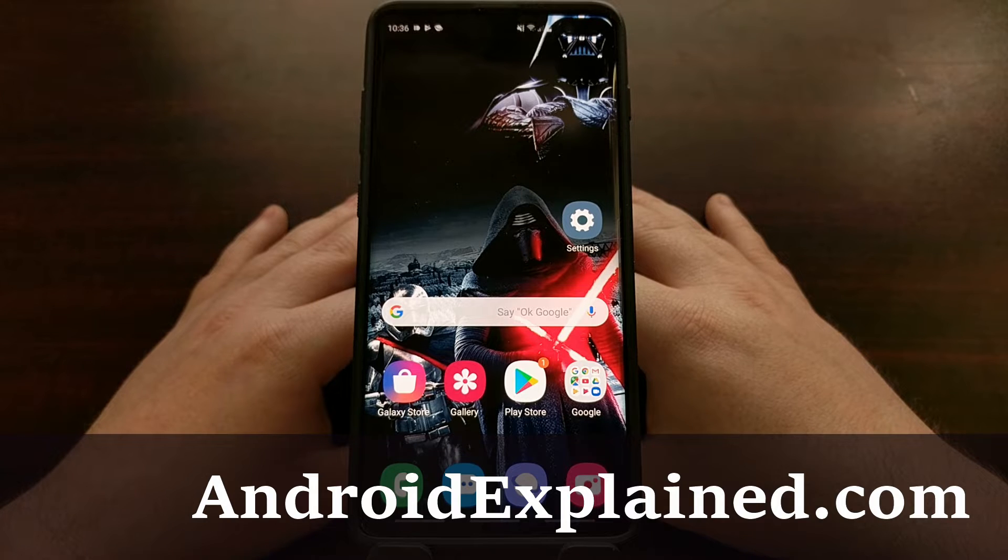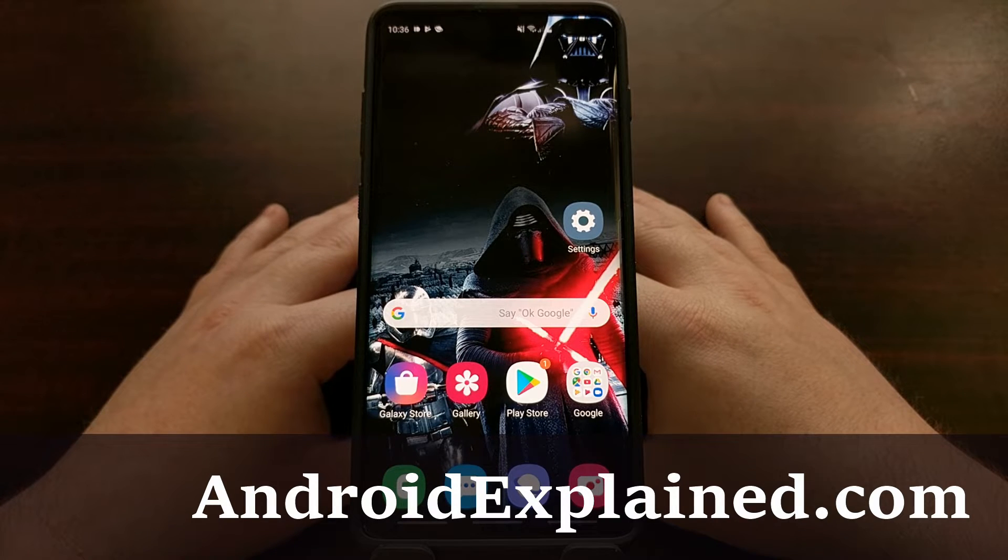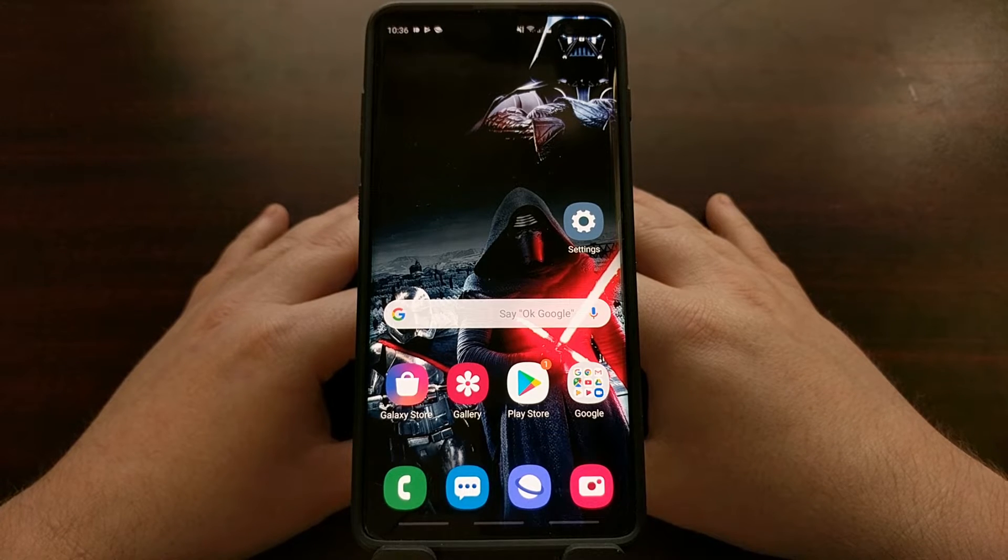The Samsung Galaxy S10, the Galaxy S10 Plus, and the Galaxy S10e are the first Samsung devices to launch with a new design style called One UI.